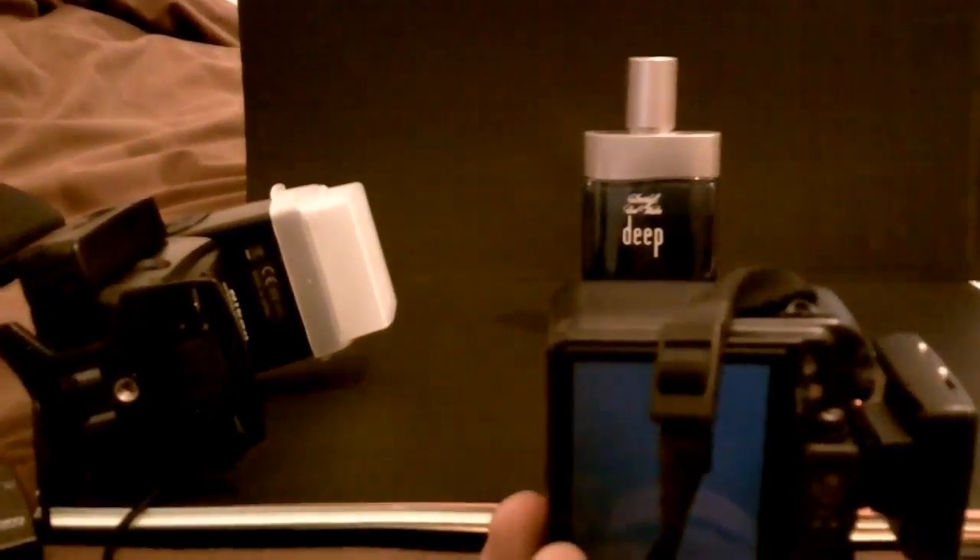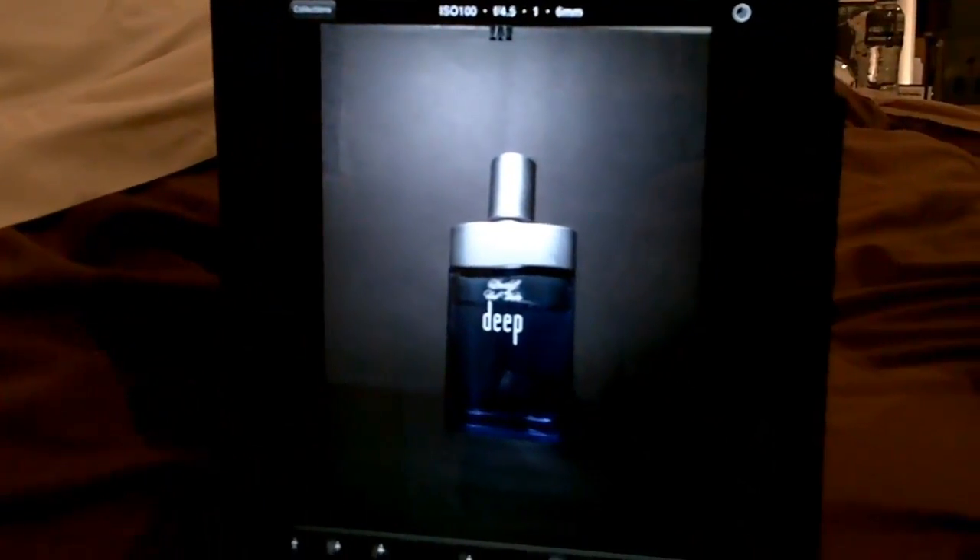As I take the shot, you'll see that it will come up on the iPad screen almost simultaneously in real time. As you can see, we'll just go over on the iPad.